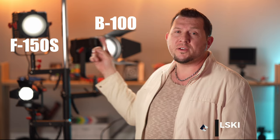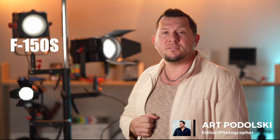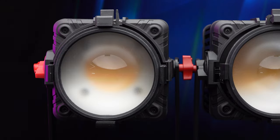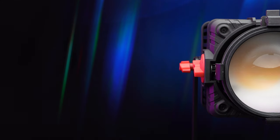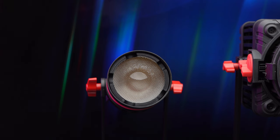Hello photography fans and welcome back to another LensVid review. Today we're talking about lights — we got the 150, the 100 and the 55 watt Fresnel lights by Kame TV. We're taking a look at three focusable COB LEDs: the Bolton F-150S, Bolton B-100W and Bolton Q-55W Mark II lights.